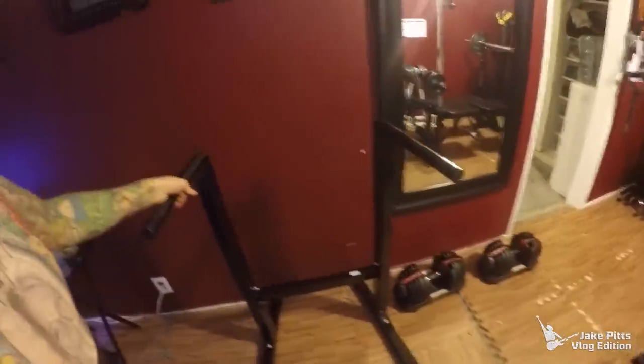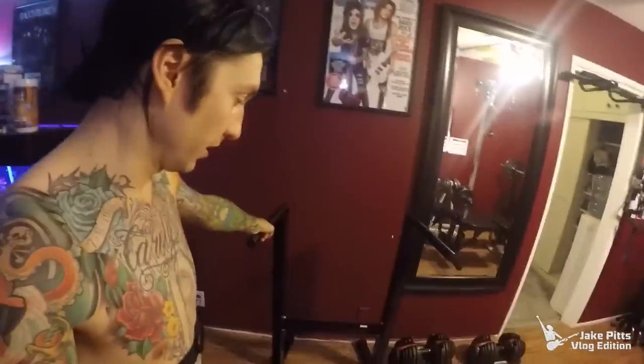Then we did low cable crossovers. I used bands for that because I don't have a cable machine — that worked pretty well. Then we did dips. I just got this dip station together, got it out of the box. It's a really nice machine — pretty simple but great for doing dips. You can work your upper chest, triceps, and shoulders with it — but it's great for triceps.